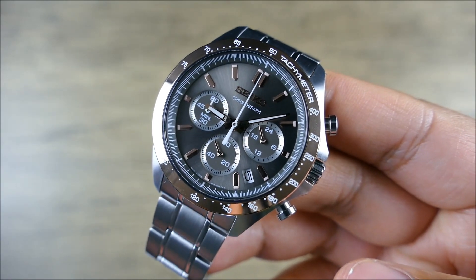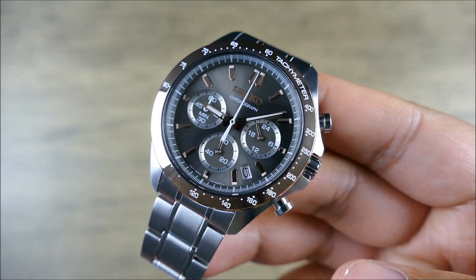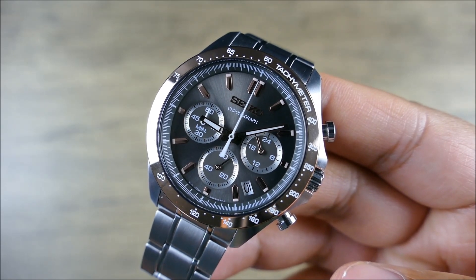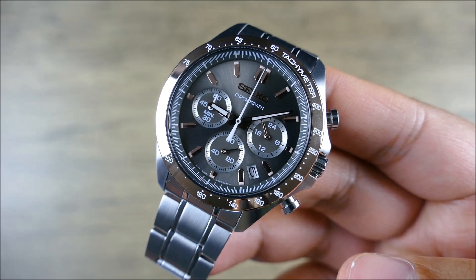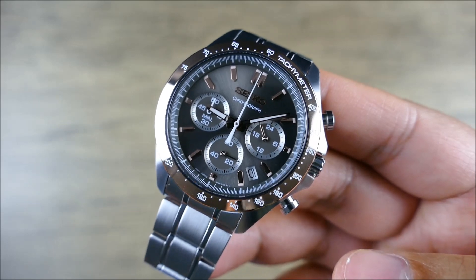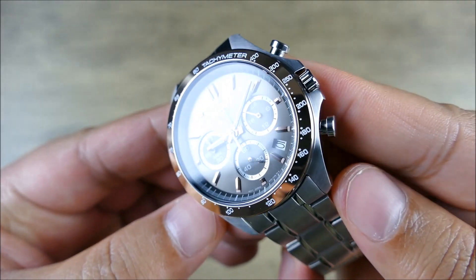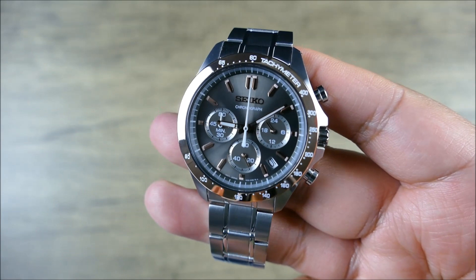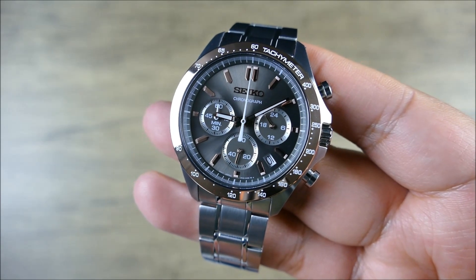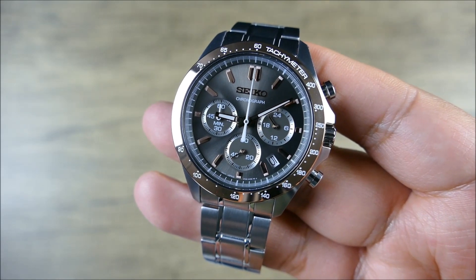When we get into this dial: applied indices, a brownish-gray sunbrushed dial, and you're getting the date nicely tucked away at four-and-a-half o'clock, which is not uncommon for chronographs. I know a lot of people probably prefer it without a date, but there are also people who won't buy a watch if it has no date. When you have one like this where it's pretty nicely balanced and integrated, it doesn't stick out like a sore thumb — it's not cutting into any other index or sub-dial. You're also getting polished and lumed hands, and water resistance to 100 meters — another really strong capability you're getting with this model.